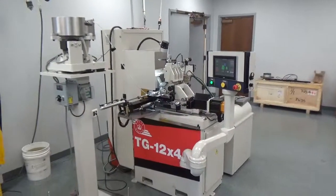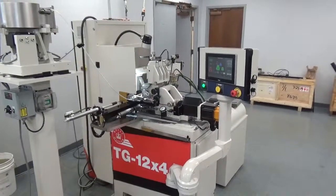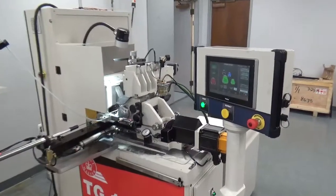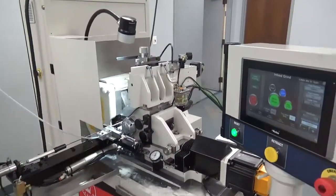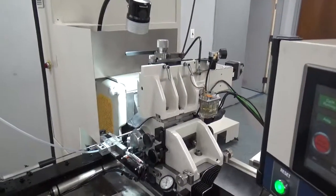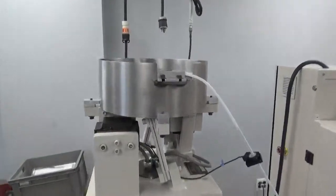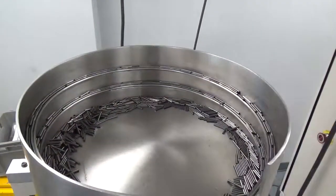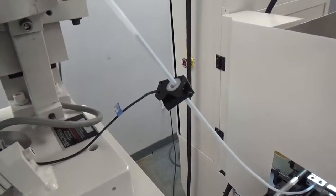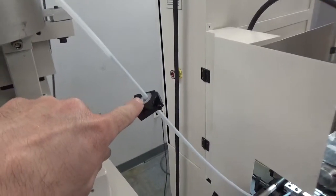This is the Royal Master Grinders TG-12x4 Centerless Grinder with a servo cycle package, and we are grinding solid carbide dental burrs — one part every 30 seconds. The machine is set up with a high-speed plus transfer loader, which means all the parts go into the vibratory bowl. When the ring sensor calls for more parts, the bowl activates and feeds more parts down to the ring sensor.